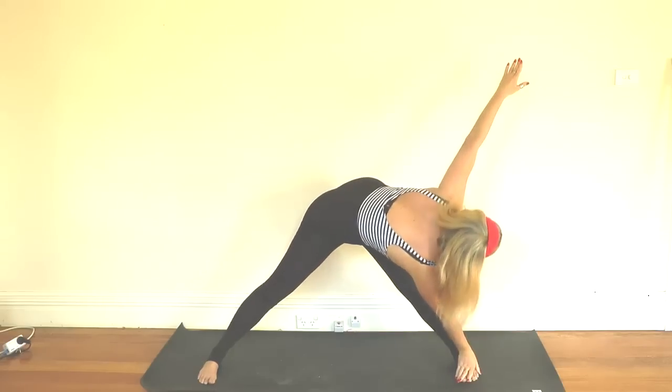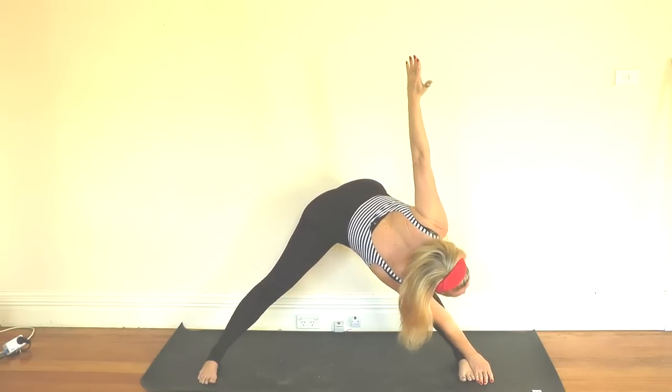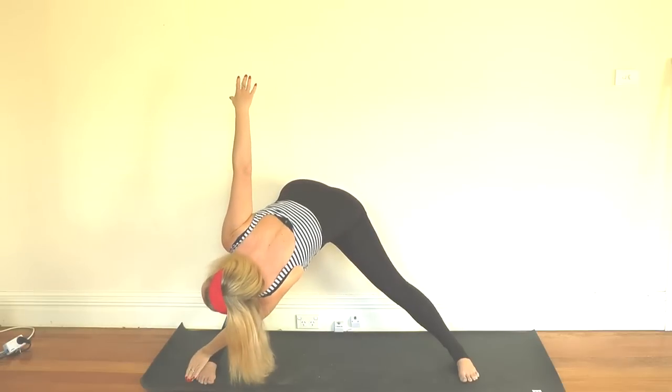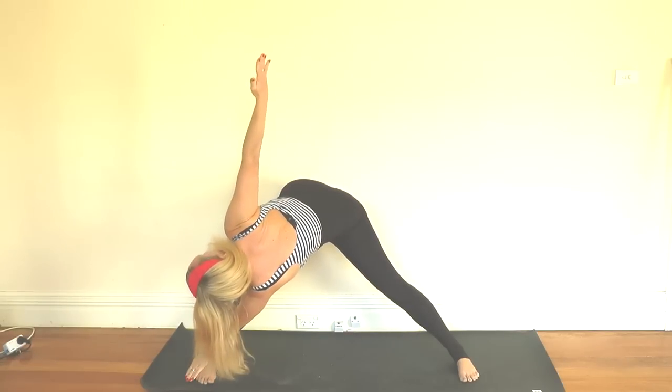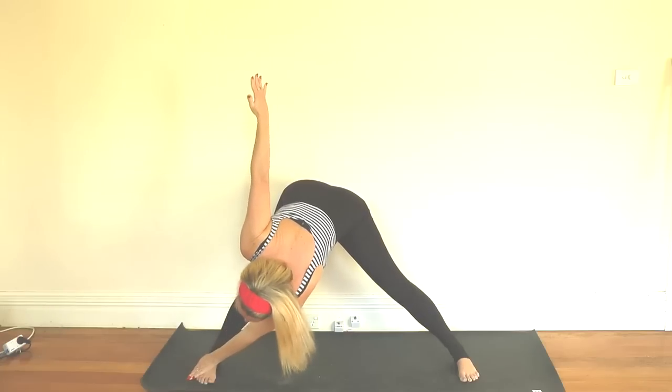Inhaling back to center, another round — exhale, float with the pose; inhale, open up; exhale, look down; inhale, come back to center. Exhale, flow to the other side; inhale, open it up, stretch the fingers; exhale, look down; inhale, come all the way back to center. Then just release the arms and step the feet in. Release your body.